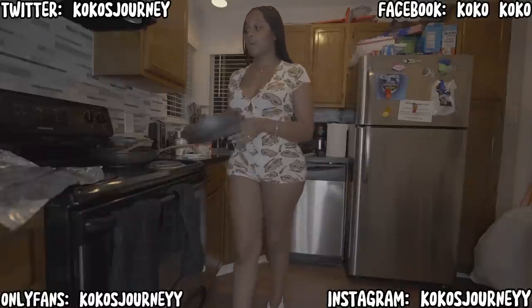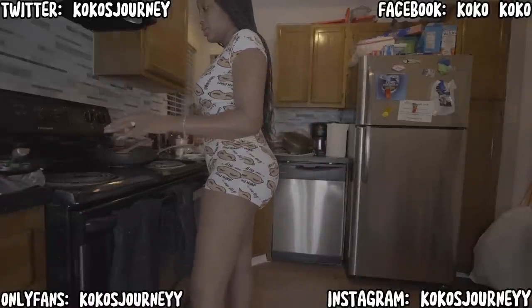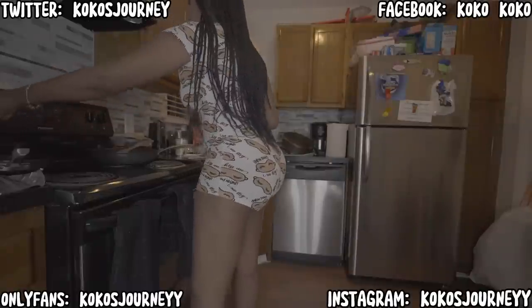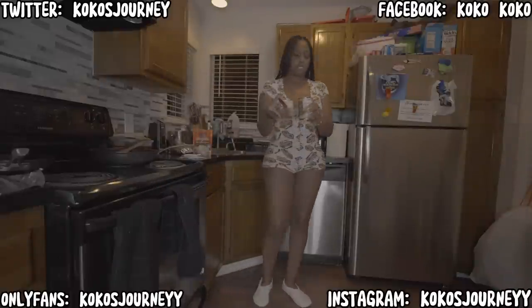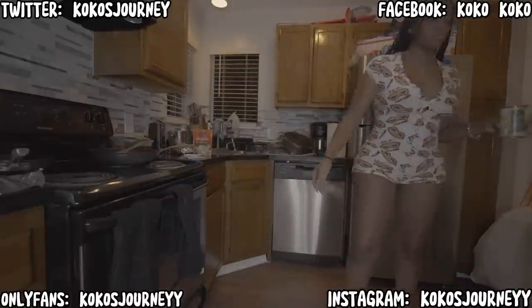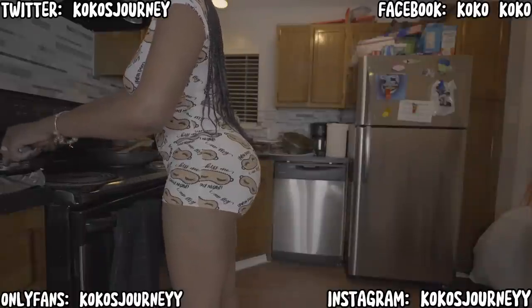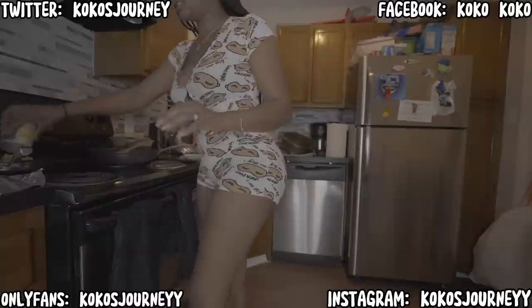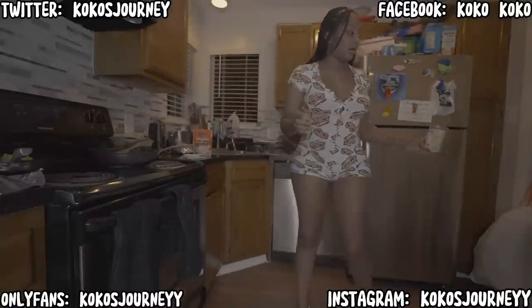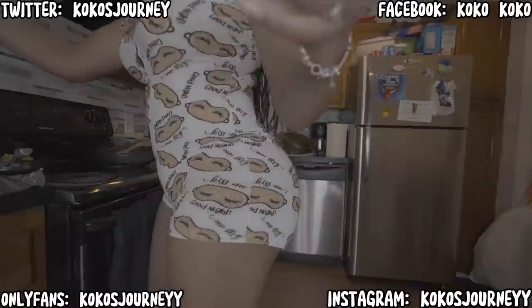My dish set is from Costco — it was a gift when I lived in my house. I'm going to go ahead and throw the corn on the stove, because tacos don't take that long to make. Remember the oven is still going. I like to season my corn with salt, pepper, and a little bit of butter.